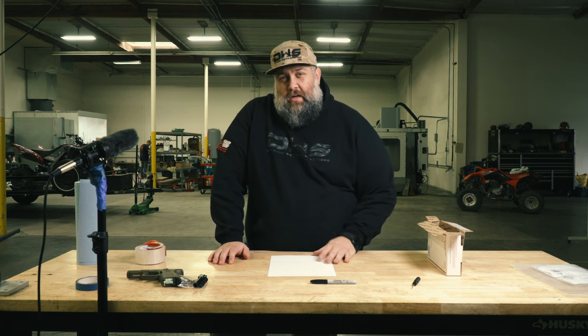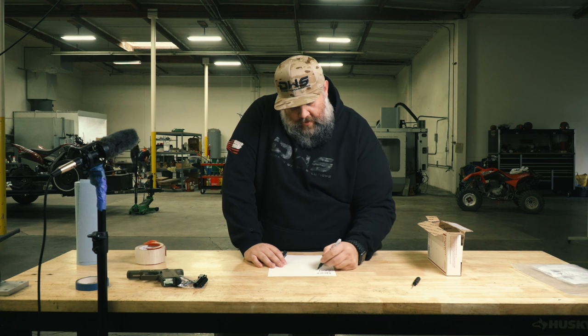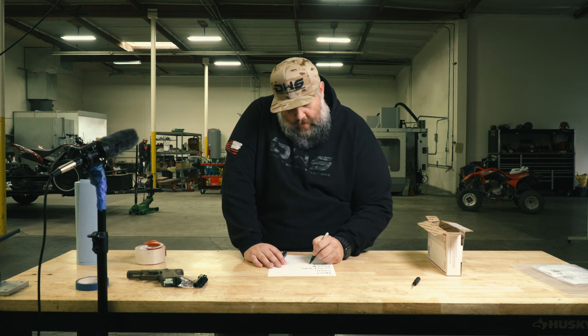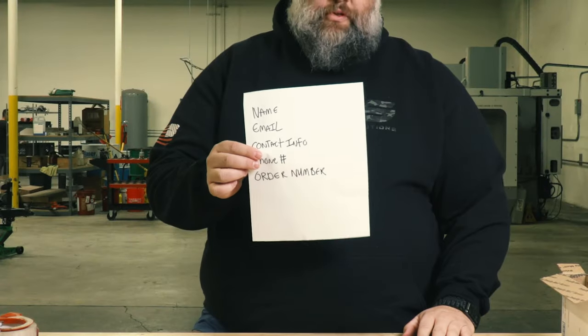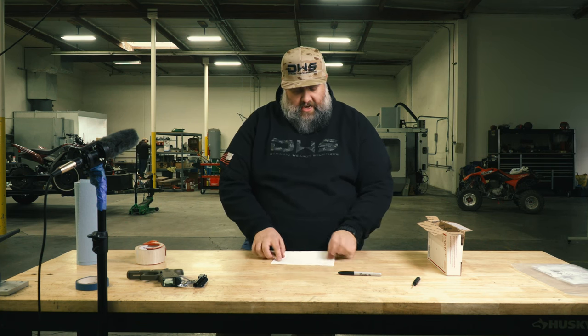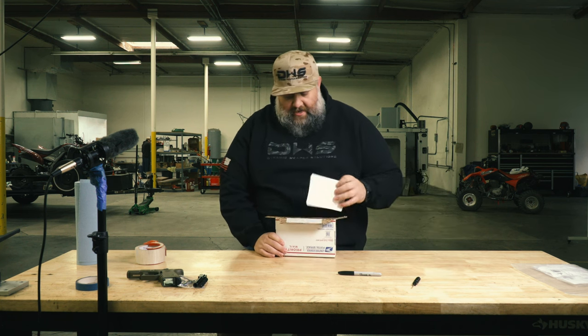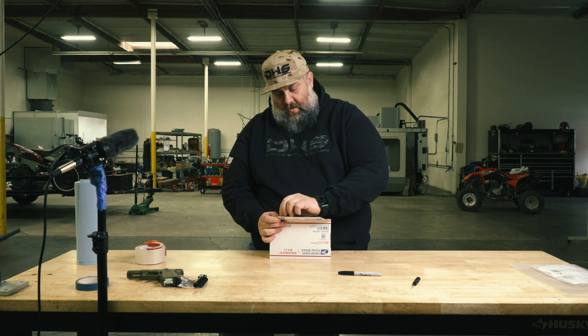Insert your slide and set that to the side. What we require you to put in the box: you can print out your confirmation number. The only things we really need are your name, email, contact info, phone number, and order number. You can print off your order confirmation. Fold it up nicely, slide it in right here. You can add more packing if you'd like, but if not, no big deal. Peel the seal off and close it up.